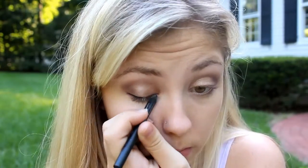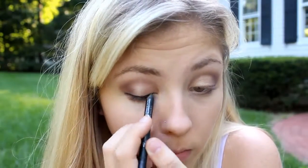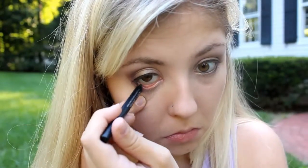Now I'm going in with an Urban Decay 24/7 Glide-On Pencil and adding a thin line to the top of my lashes. I'm not going to wing it or anything because I want the purple eyeshadow to really be the star of this look. Now I'm taking a clean finger and patting off my waterline before drawing the black onto my waterline.